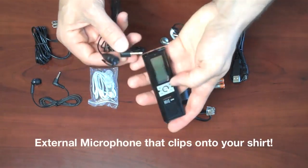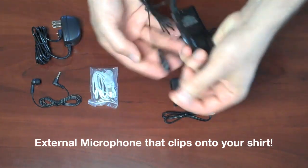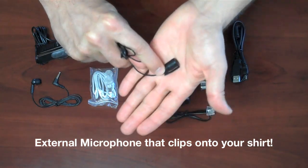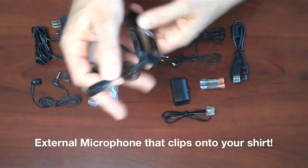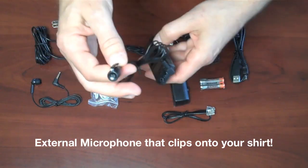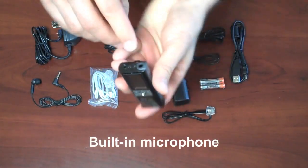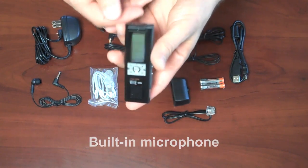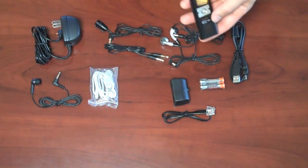The lapel mic works by plugging it into the microphone jack. There's a little clip for clipping onto your shirt, and on the top is the microphone. You just slip the recorder into your pocket, clip this onto your shirt, and hit the record button to record in-person conversations. There's also a built-in microphone right on the recorder, so if you want to use it for dictation, taking notes, recording a meeting, a lecture, or in-room conversation, just press the record button and it will record.